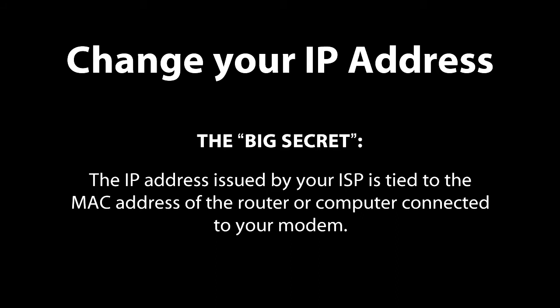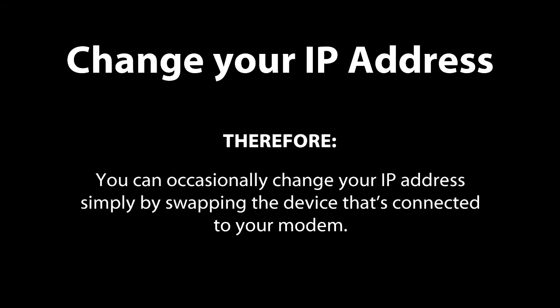The big secret is that when many internet service providers issue an IP address to a customer, they associate the IP address with the MAC address of the device connected to your modem, which is most likely your computer or your router. Each device has a unique MAC address. Therefore, when you swap devices, you'll very likely find that you've got a new IP address as well.